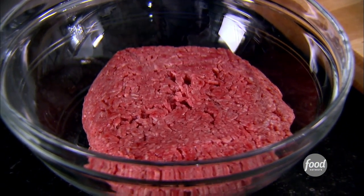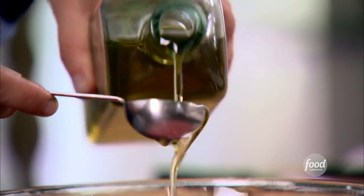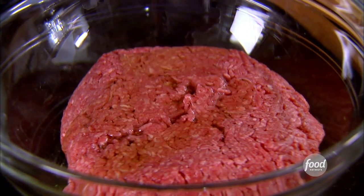It's two pounds of ground beef. I use really premium beef — I like grass-fed beef. Three tablespoons of olive oil, which keeps it nice and moist. This is really easy to make. And some good spicy mustard, Dijon mustard, about a tablespoon.